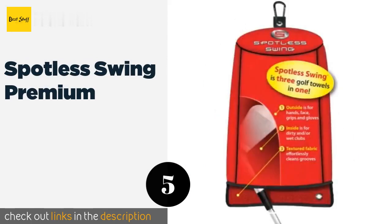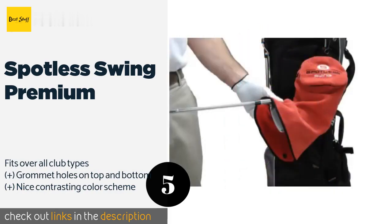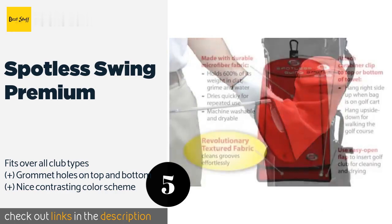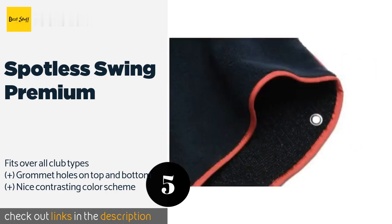The next product is the Spotless Swing Premium. The convenient hooded design allows you to insert a club head and wipe all of its surfaces in one easy motion without getting your hands dirty. Its micro brush fabric gets into all the small grooves of your club heads. The price is around $20 — check out the product link in the YouTube description.